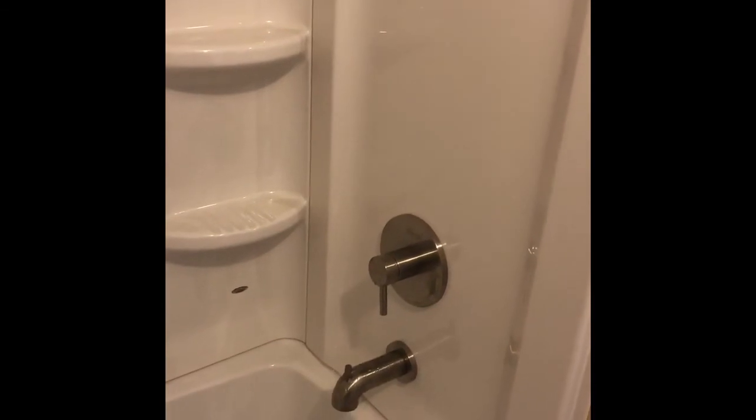There's the finished installation — looks pretty nice. Of course I'll take the shower head back off and finish the drywall up top. Nice looking assembly.